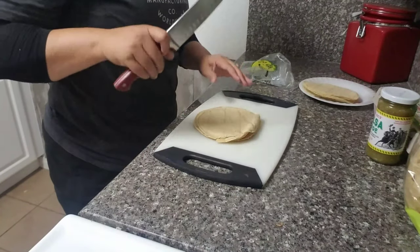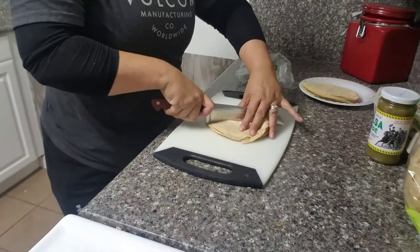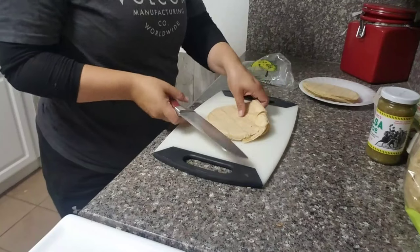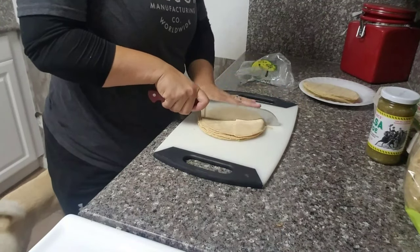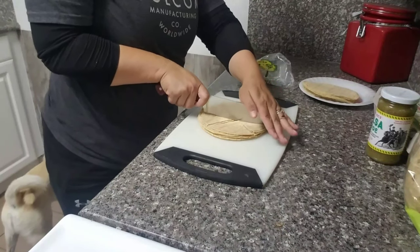What I'm actually doing here is grabbing about half of the stack of tortillas, and I'm going to slice them into quarters. So I'm going to slice it in half and then just keep slicing until I have a bunch of little triangles.